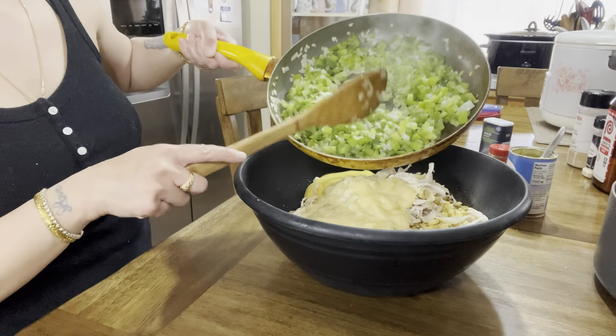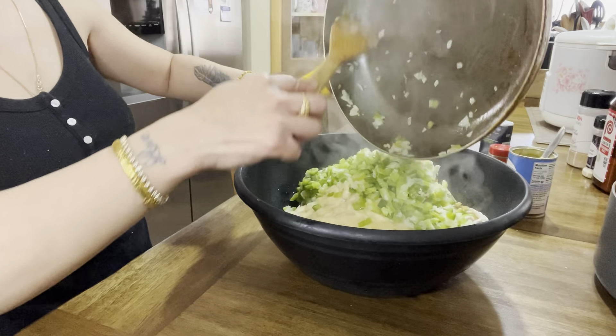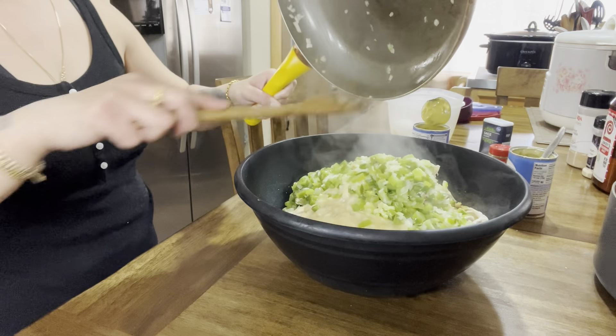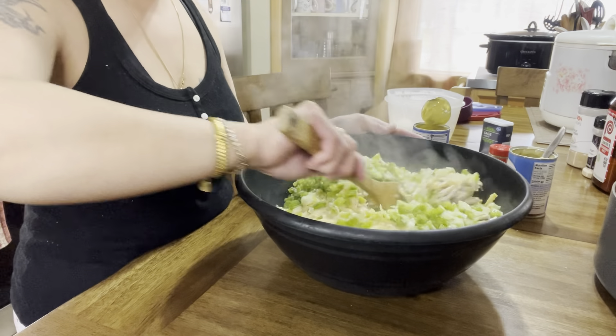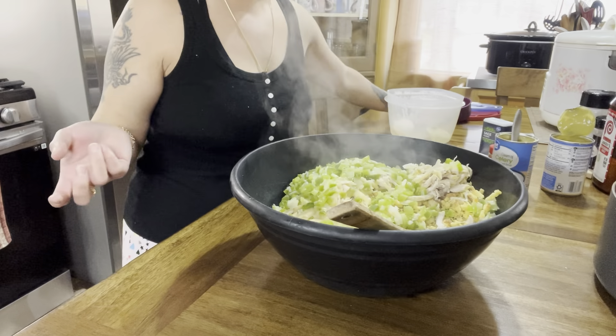We're not going to put the egg in yet — we'll do that at the end. The vegetables are sautéed to my liking so I'm going to throw all of that in here. We're just going to use the same spoon.